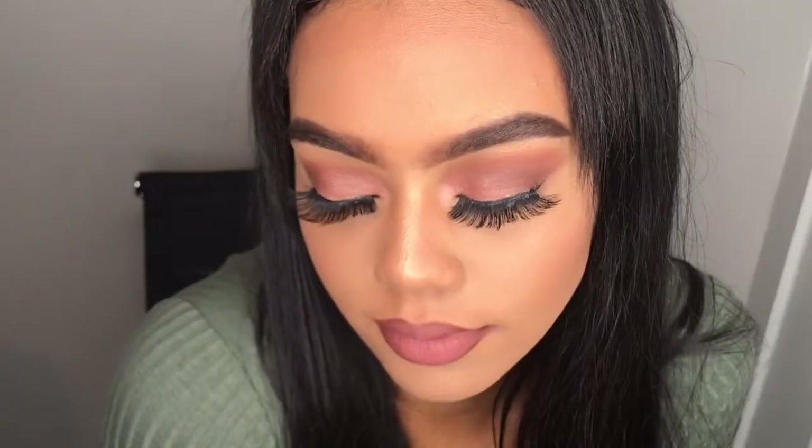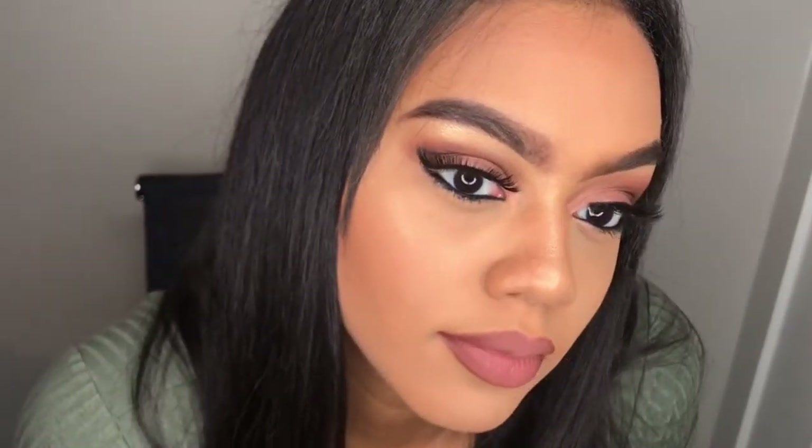How do y'all like my intro? Today I'm going to be showing you guys how to do this rosy look — this is my everyday tutorial. I hope you guys enjoy watching it, and let's get right into the video.